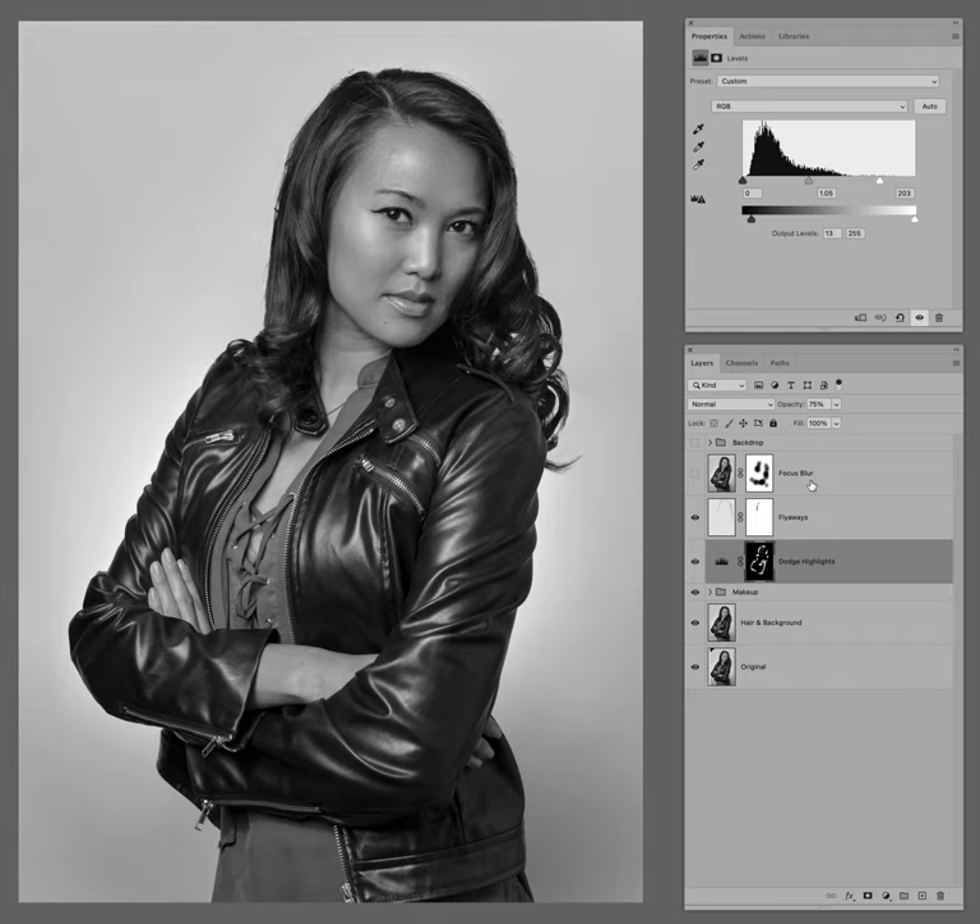Next up we have a focus blur. I shoot most of my portraits on f8 because I want maximum depth of field. I know it is commonplace now to shoot at f2.8 or even wider just to get that narrow depth of field, but I find it's very easy to miss focus and an out-of-focus shot is a throwaway. So I shoot at f8 for a wider depth of field — my keeper ratio is higher — and then later I can impart some soft focus in areas other than the eyes and the mouth.